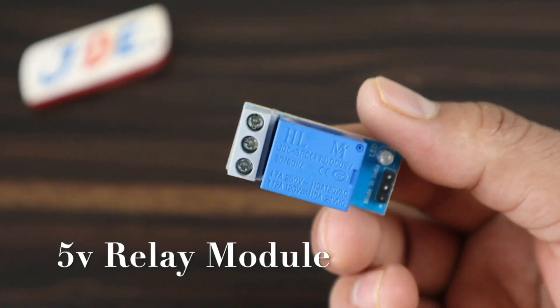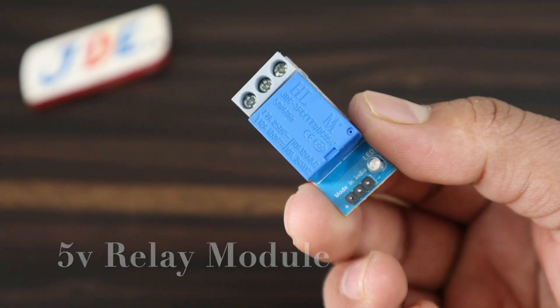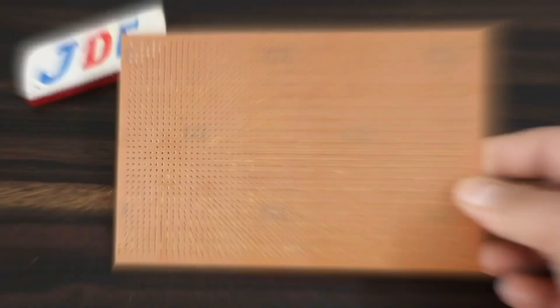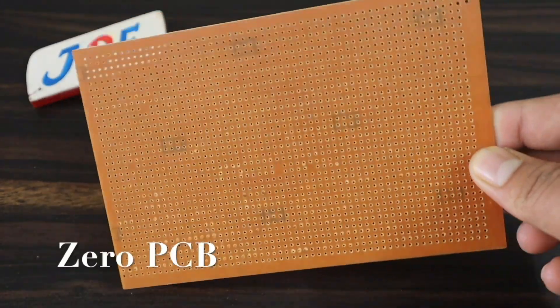I also use a 5-volt relay module, a BO motor, and a zero PCB board.